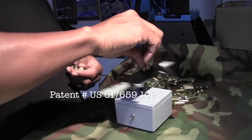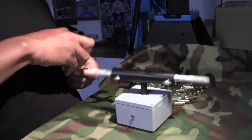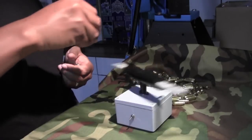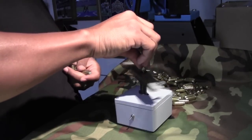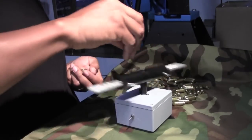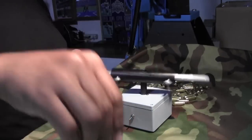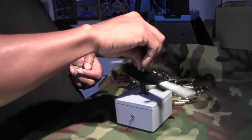I decided to patent this unit because so many people had been asking me how I marked my brass so easily. Everyone on the range knows which brass is mine. A lot of people actually have their own colors and their own sequence of how they mark their brass, so while we're shooting, we know who to give the brass back to.